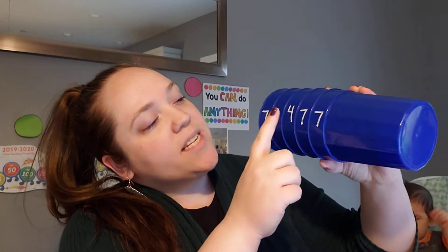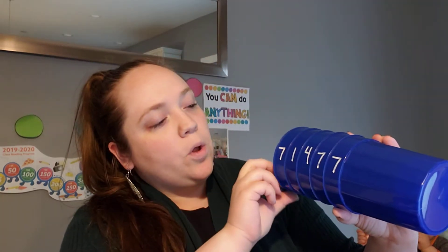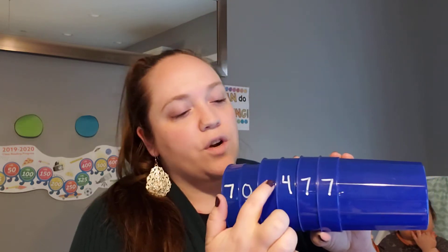So expanded form is when we see a number like this — 71,477. That's the standard form. When we pull it apart into what each number is worth, that's the expanded form. So 71,477 would start with 70,000 because that seven is in the ten-thousands place. Here's a really cool trick: I just have to add the number of zeros for each of the numbers behind it — there are four numbers behind it, so I add four zeros to that seven to make 70,000.